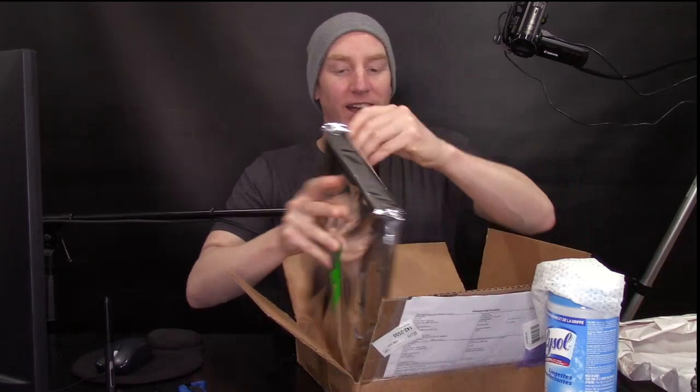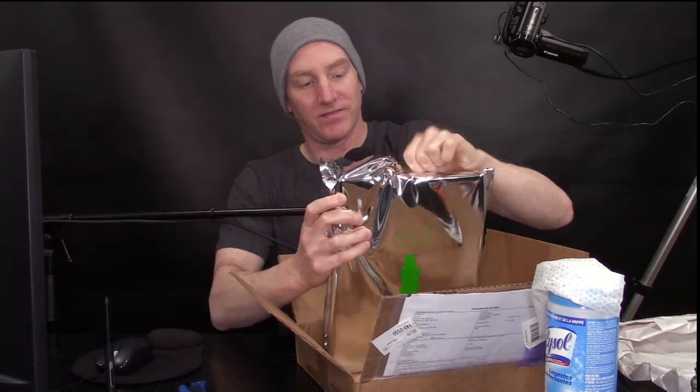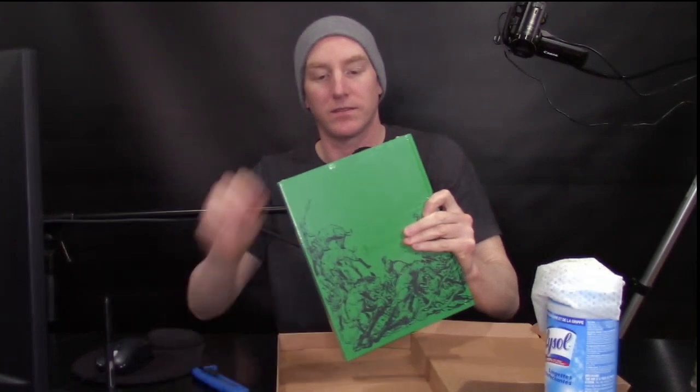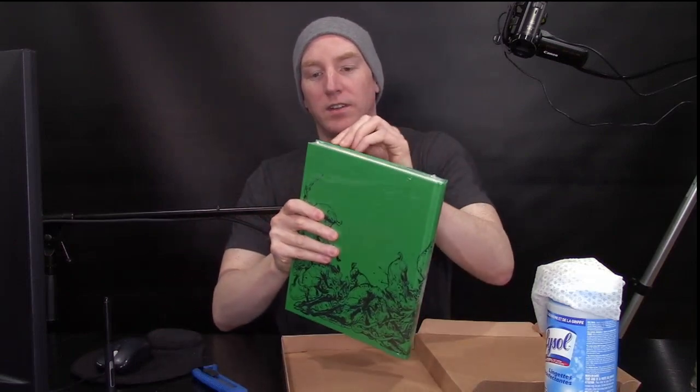All right, I'm not gonna get too crazy about it. Oh yes! Oh man, look at that - wow, okay let's not damage it. It's shrink wrapped. Oh man.